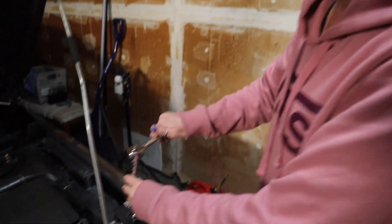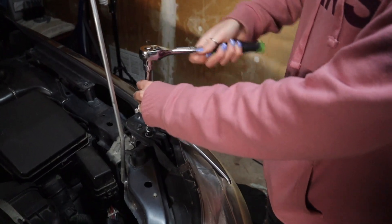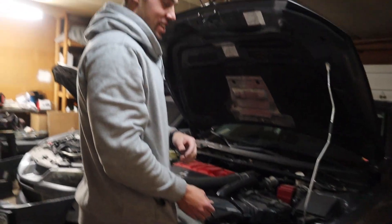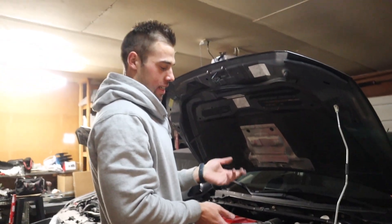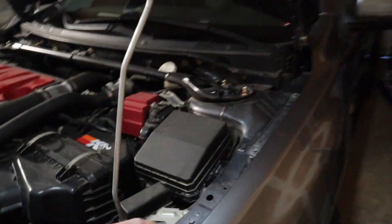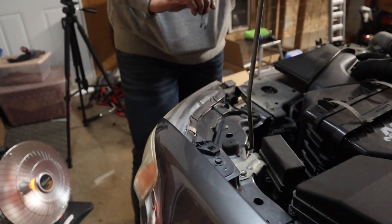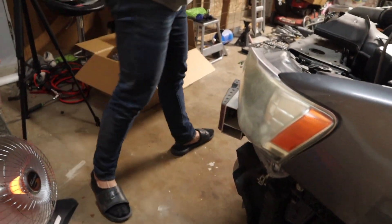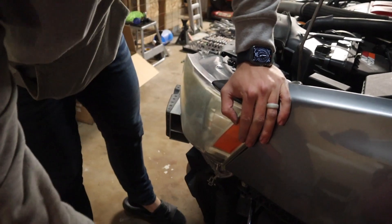Grace wants to do some wrenching! Using a pry tool from O'Reilly Auto Parts, we work on the headlight bracket — it's a little fragile, so carefully pry it up and over. Got it! Found another clip below too. I honestly thought I was going to break it, but it came off clean.